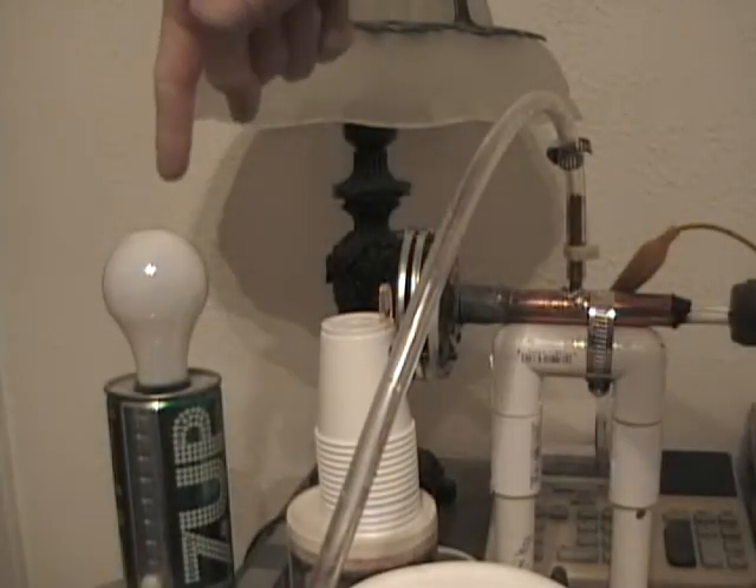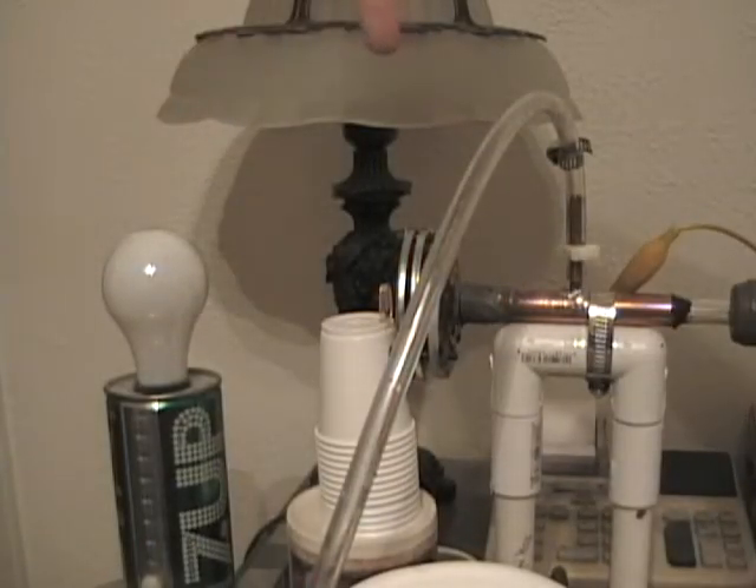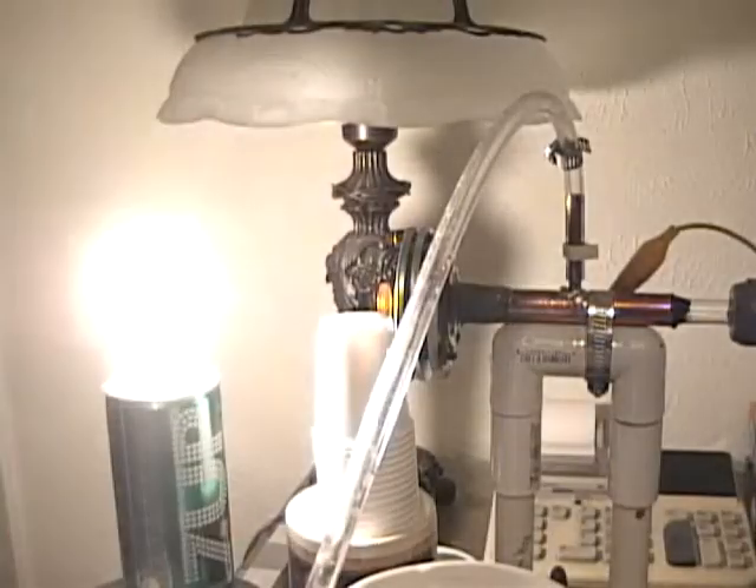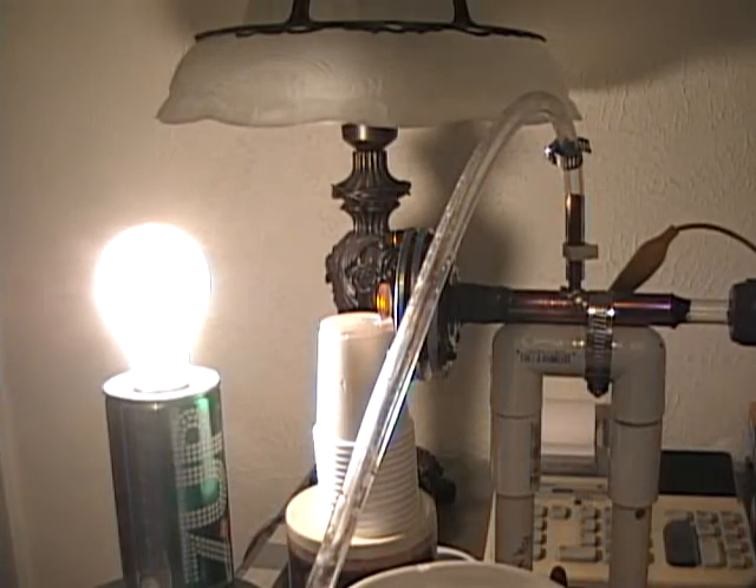Right here is a 60 watt light bulb. Here's the carbon dioxide laser. I'm going to plug the bulb in and now I'm going to hit it with a laser and see what happens.